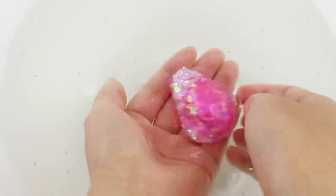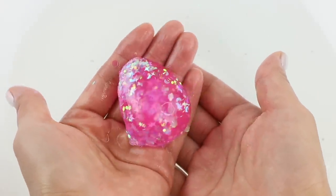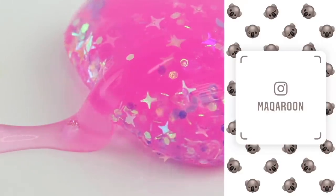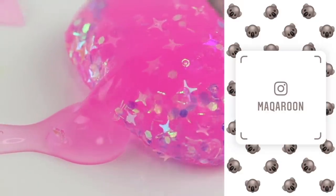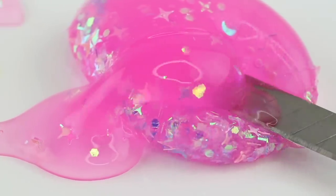So I hope this video was interesting and please hit that subscribe button if you want to see more. You can also find me on Instagram under my username macaroon. I'm Joanna, thank you for watching and I'll see you soon. Bye!